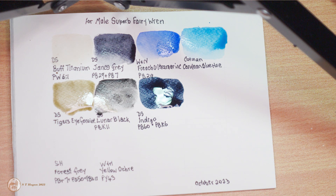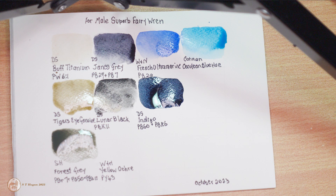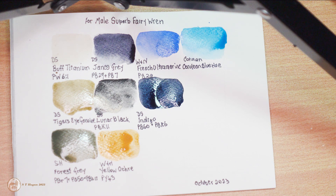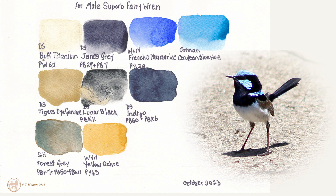The indigo is also for his body. I put all these colors out into a little palette and I didn't use them immediately — they all dried up, so then I put too much water in them. The forest gray — that's a Schmincke Horadam forest gray — I'm going to use that for the background; he's standing on a concrete path. And this yellow ochre is Winsor & Newton, one of my old tubes from more than 10 years ago. And that's it for the colors.